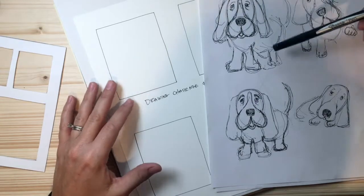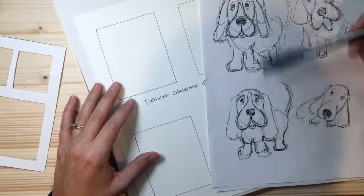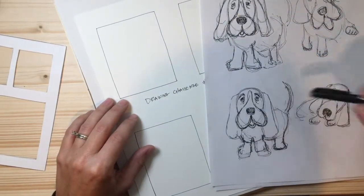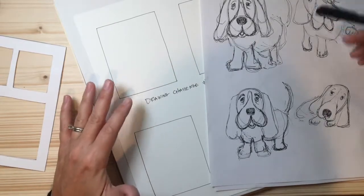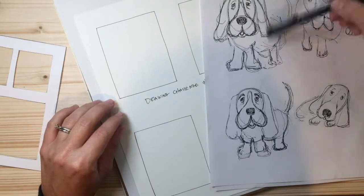You certainly shouldn't give up if your dog doesn't look the way you expect the first time. That's why we draw numerous times — it's different every time, but the more times you draw something, you start to examine the shapes, examine the movements, add some personality to it, and come up with your own style and technique.